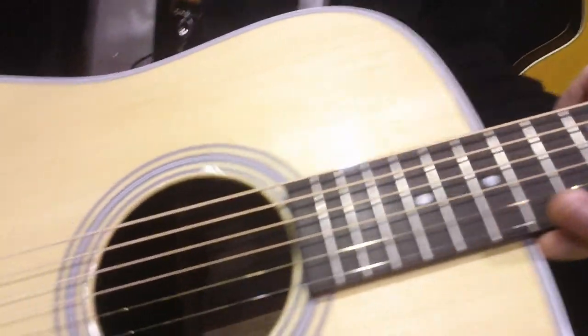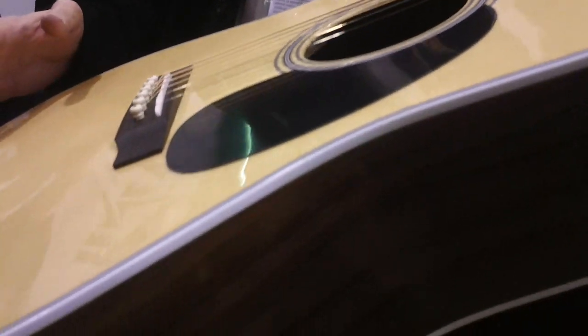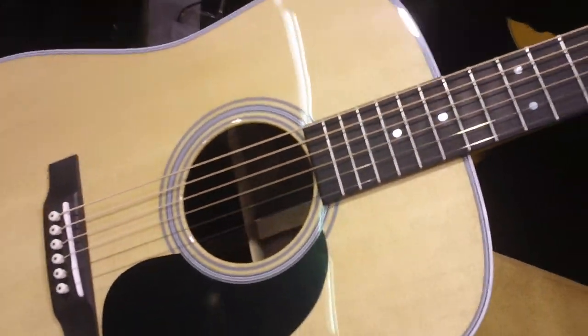It's a D28, which means it's a rosewood back and sides, all solid wood guitar, with a Sitka top — but with this new high-performance neck on it with a one and three-quarter inch at the fingerboard.